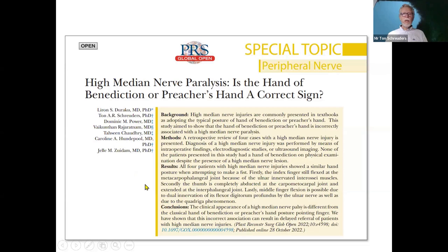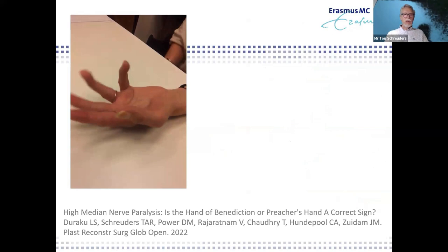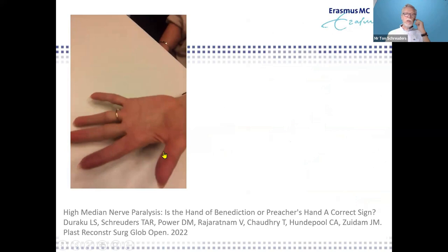We wrote an article last year collecting interesting patients where the high median nerve lesion was missed — at the emergency department and even by neurologists who did not recognize it. Knowing your muscle anatomy is very important. The question is: is the high median nerve hand the 'hand of benediction'? The answer is no. Even in beautiful educational posters on the median nerve they still talk about benediction, and I think we should abandon that term from now onwards.